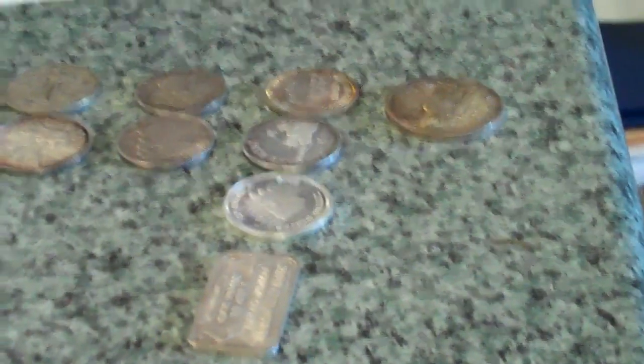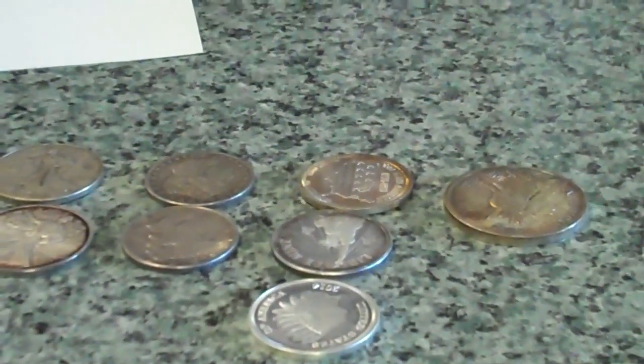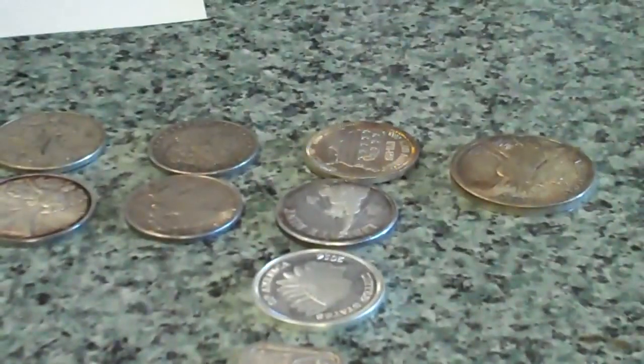Anytime I get any bullion in that I'm not real familiar with, I test it just to make sure that I know what I'm buying.